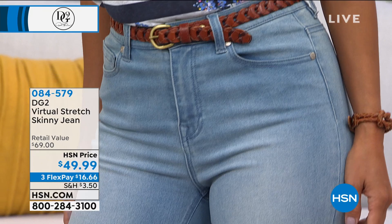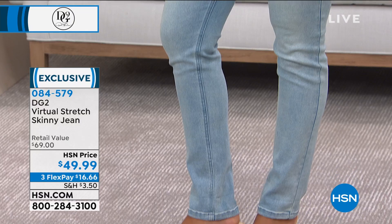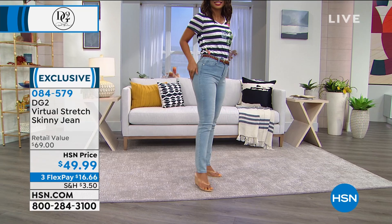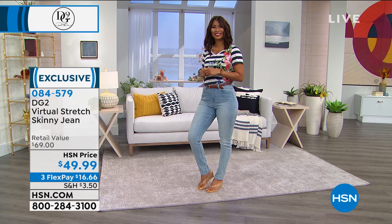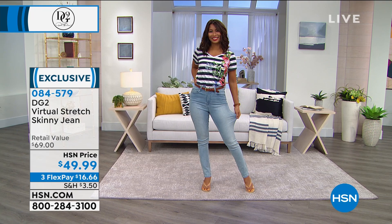Last hour we featured the virtual stretch boot cut; these are the virtual stretch skinny jeans. It's not about whether you're only a skinny or only a boot cut person — it's a variety. You pick up the ones that are going to be your favorite fit. We have them for you just under fifty dollars, everything you love about virtual stretch in the skinny jean design. We have all of your denim colors, and we have them in petite, average, and tall, size 2 to 24 women's.